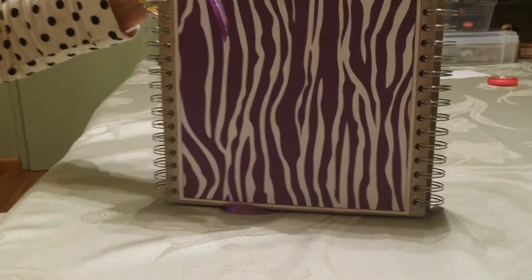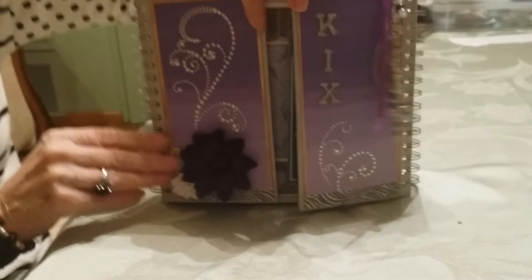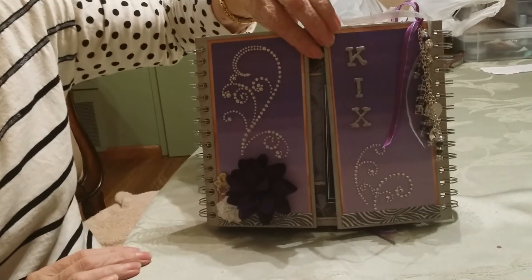And in the back I did a purple zebra print — she loves purple, everything is purple. So that's it, that's my thank-you album for Kix because she does a lot of emailing for us.